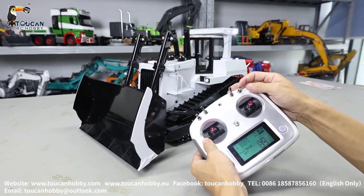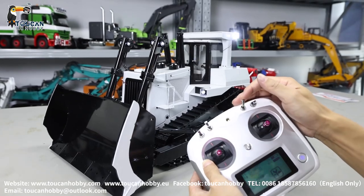First, start the light — SWD. Sound system start — SWC.